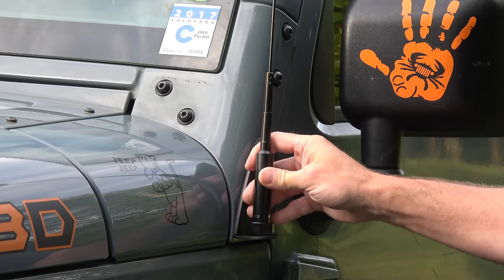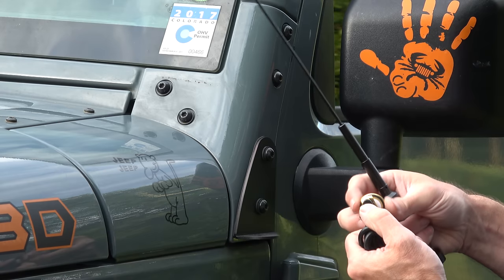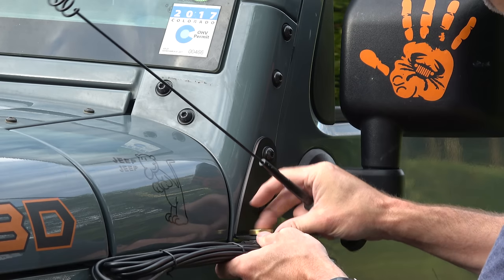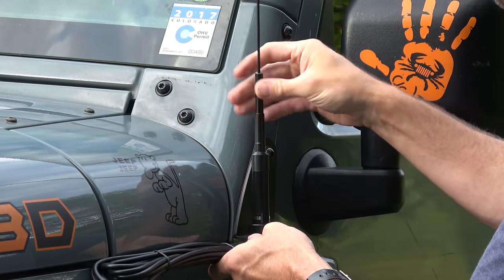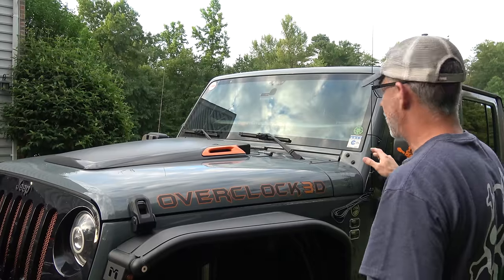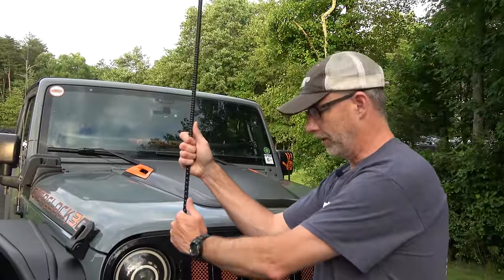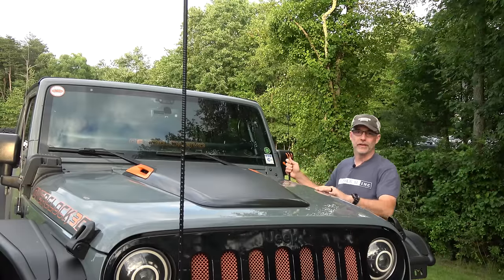My antenna is going to mount right here. The downside of this bracket is it's a 3/8 inch hole, so what you need is a cable with a 3/8 NMO connector — that's going to fit up in there, screw down, and then the antenna is going to screw down on top of that. That cable is going to run inside the cowl. I'm mounting it on the driver's side because I have the AM/FM antenna completely opposite on the passenger side, and on the front corner of my bumper I have my CB antenna — so I wanted as much separation between the CB antenna and the UHF/VHF antenna as I could get.